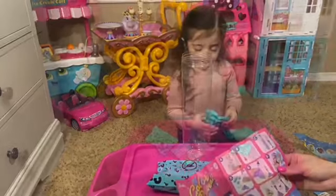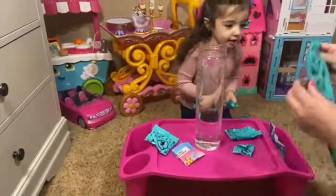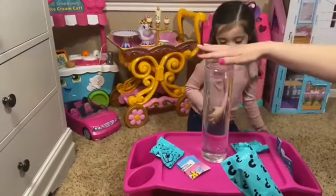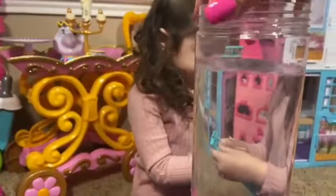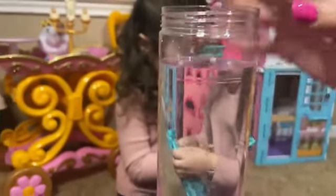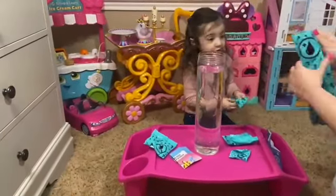We're back! Okay, so here we have the warm water. We put it here and it has a line but we went a little over. You can't really see the line but we can open it up. Oh! There it is! So it has a line here and we went over the line just to be on the safe side. So let's open this, Gigi! Let's open it!